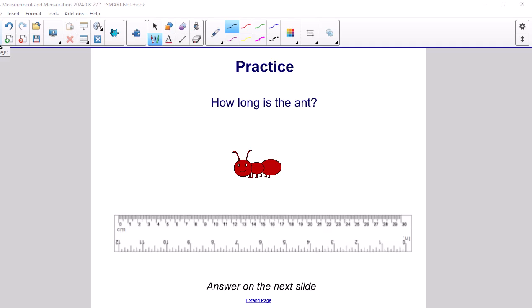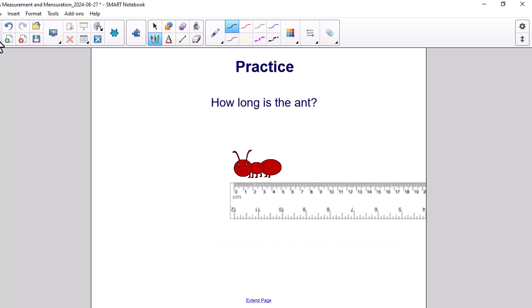Here is another opportunity for us to practice. How long is the ant? Step 1: We want to make sure the ruler has centimeters on top — and that is the case here. Step 2: Place the object on top of the ruler. Step 3: We want to line up the object so that the beginning of the object lines up with the zero mark on the ruler. Step 4: Place your finger at the end of the object to see which number is closest. We can see right here that it's closest to the number 5. So we label our measurement 5 cm.